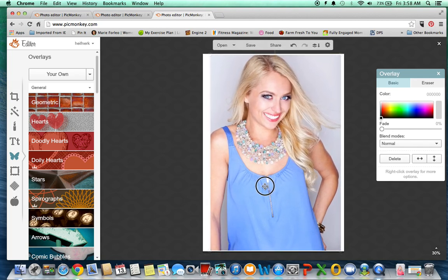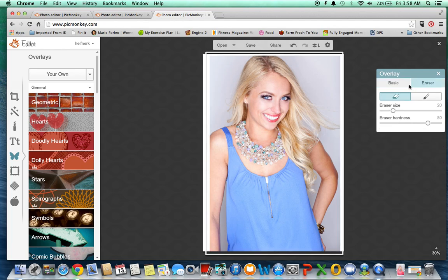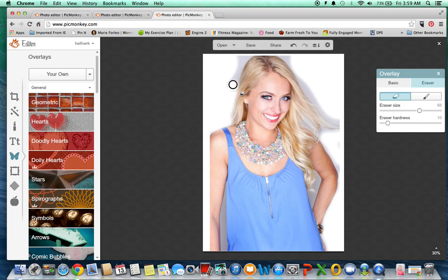I just resize it on this white background. To erase the background, you simply go to Eraser. I like to make it big and do the big chunks. And then I'll make it a little bit smaller and take the hardness down. Whenever I do this, I actually get super close to the line and sometimes remove a little bit of the image I want to preserve — especially with blondes, it's hard to really see where your hair is because it's so light.